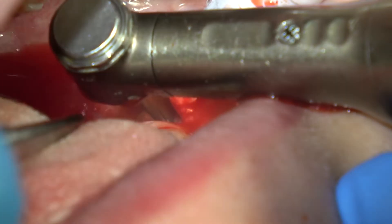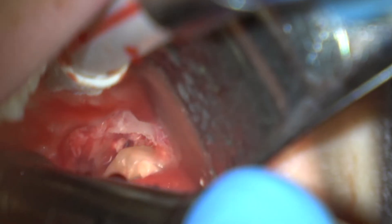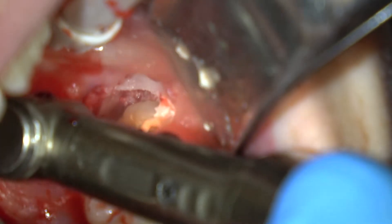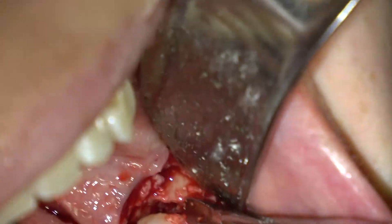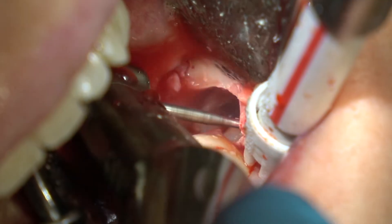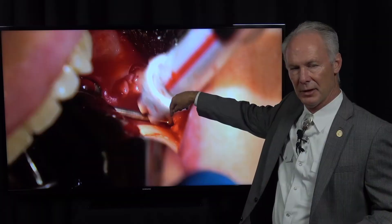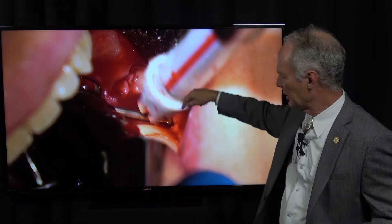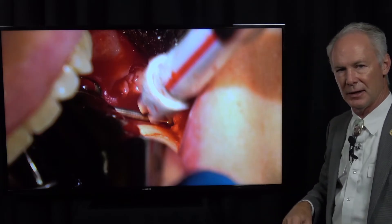I'm cutting through the tooth just like I showed you on the radiograph with this long shank surgical burr, and you want to cut through to the furcation. I've already looked at the radiograph so I know the precise angle I want to cut, and I'm separating the tooth into two pieces. I placed the elevator between the two pieces and elevated that piece out. Now I'm making a little cut in the third molar tooth on the mesial — not the bone — to create a little space between that piece and the distal of the second molar. Cut the tooth, don't cut the bone.